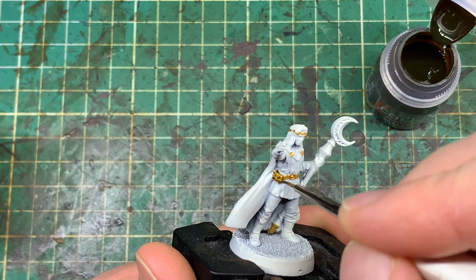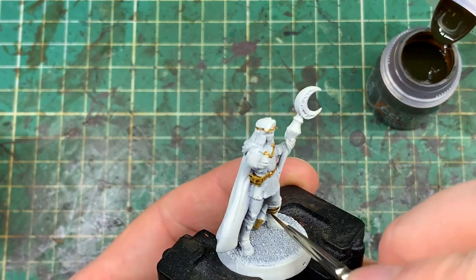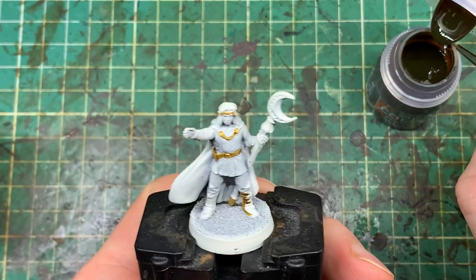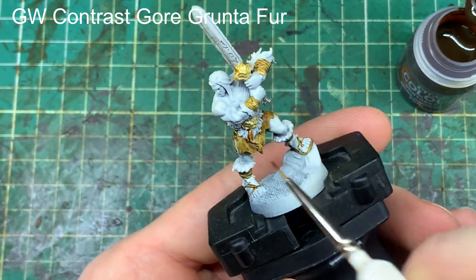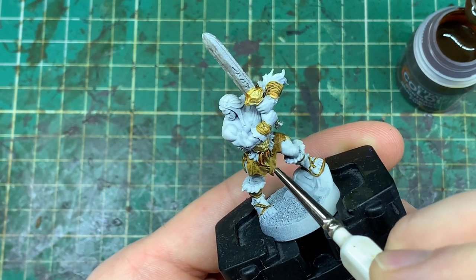Moving on to the Wizard, taking the same leather colour around his pack and onto his legs. This is how we diversify the model with the same paint — we're using exactly the same paints on the two models, for the most part, but they are going to look completely different at the end. And it's due to the volume of the area we're putting these paints on.